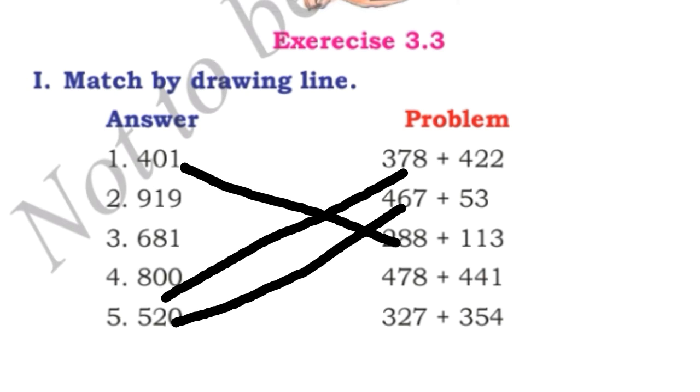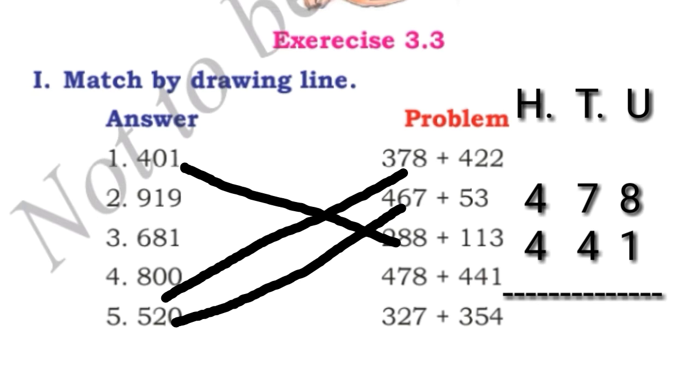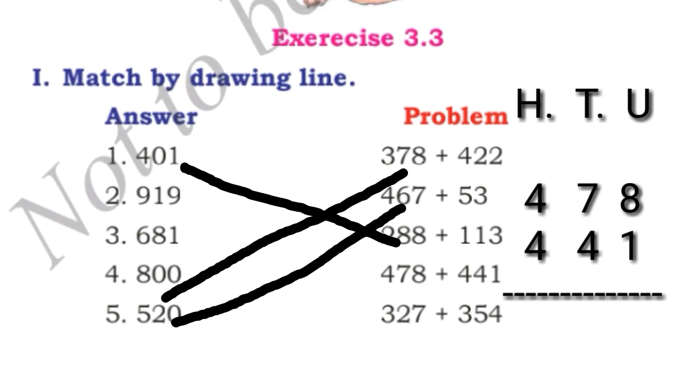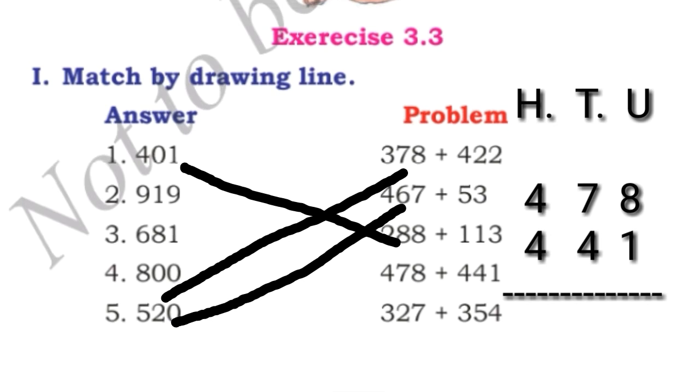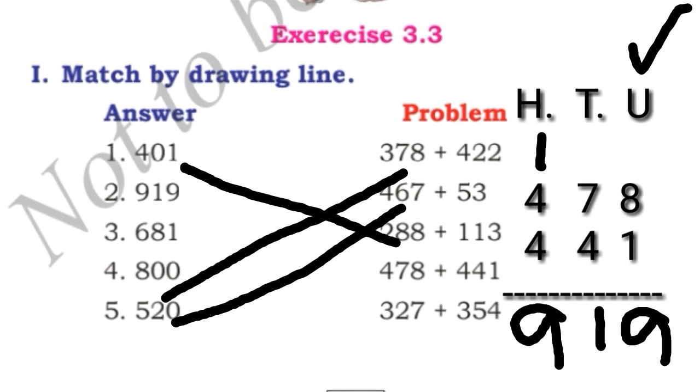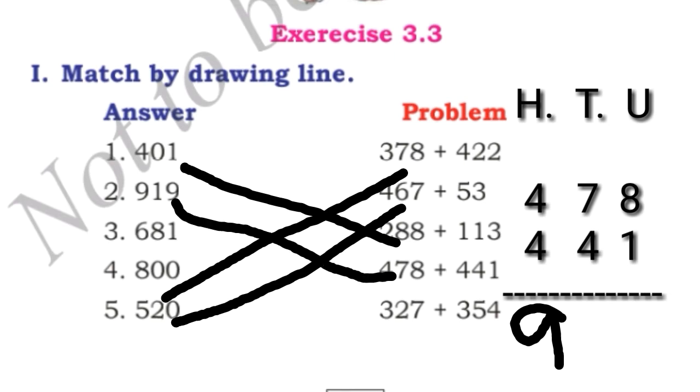Next, 478 plus 441. We write this problem in vertical column. As I told you in the previous video, while writing numbers for addition, you must write unit under unit, tens under tens, and hundreds under hundreds. We start adding from the unit place: 8 plus 1 is 9. 7 plus 4 is 11 — we write 1 and take 1 carry. 1 plus 4 is 5, and 5 plus 4 is 9. The answer is 919. We match this number to 919.